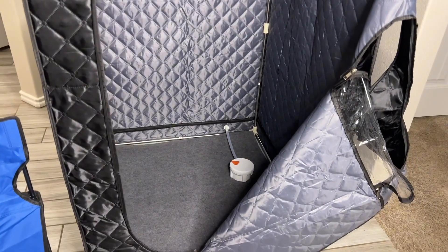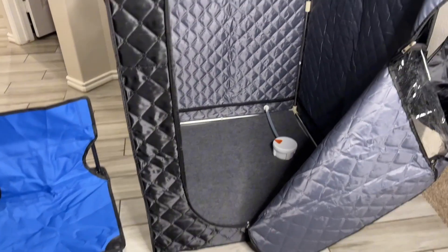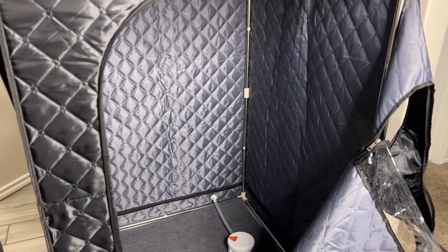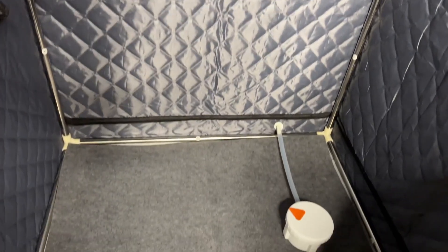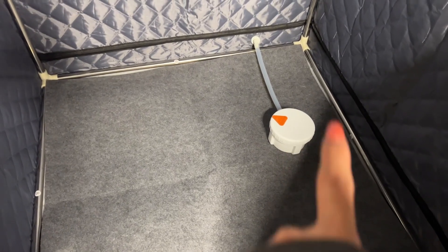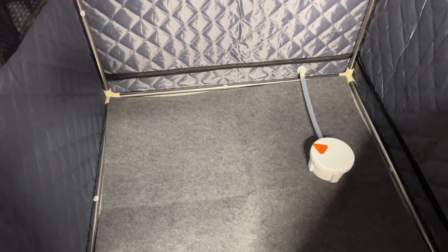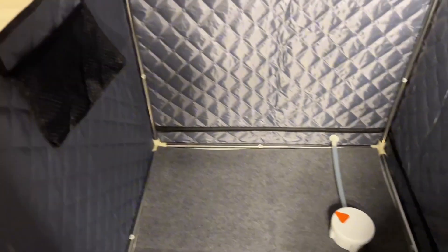The sauna is finally put together. I actually left the little chair out — I'm going to be putting it in — but I wanted to give you a look and feel of what the sauna looks like. This is the inside of the sauna. I did go ahead and put the little mat on the bottom. That right there is the little steaming pot. It does say to keep it away from you, so I'm going to make sure to place it closer underneath the chair.